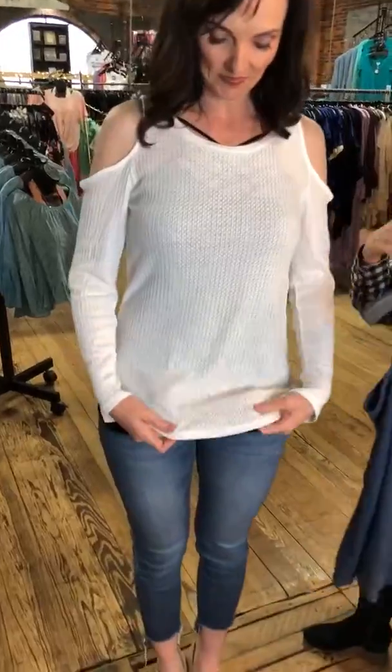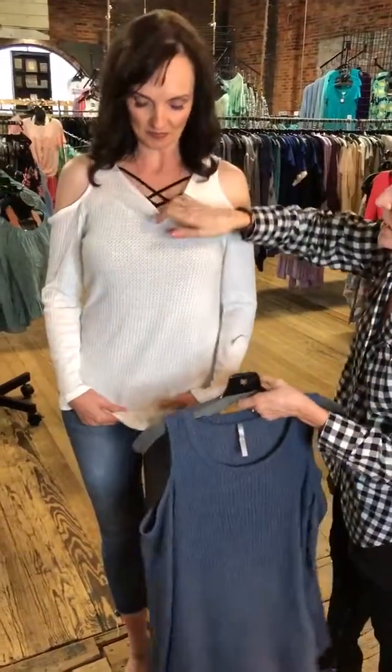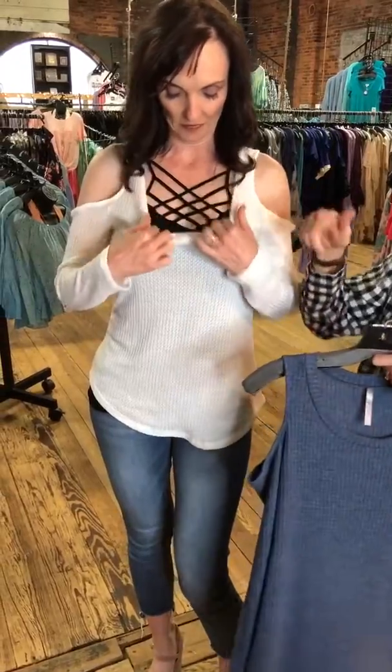I love this top particularly because it's a waffle weave. And what it does is it's a little bit see-through, just a little bit, enough that if you wanted to put a bralette underneath it. If you're a little bit more conservative, you put a tank. Marisa has on a bralette, and we're going to put a link to show you where you can get that as well.